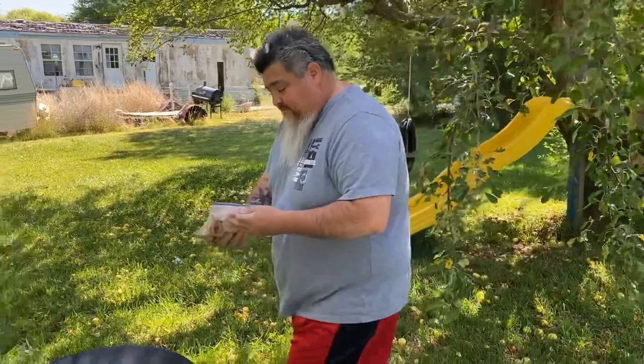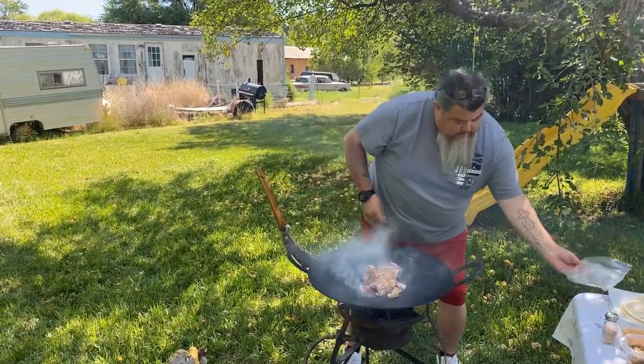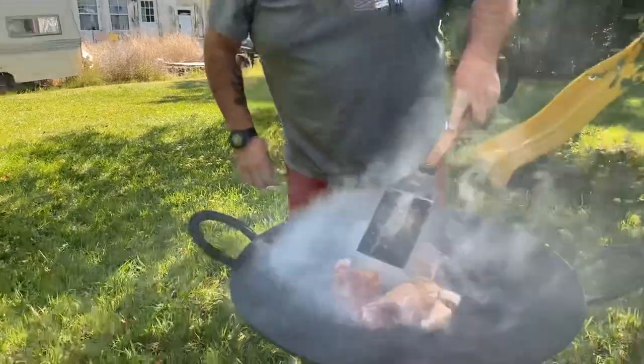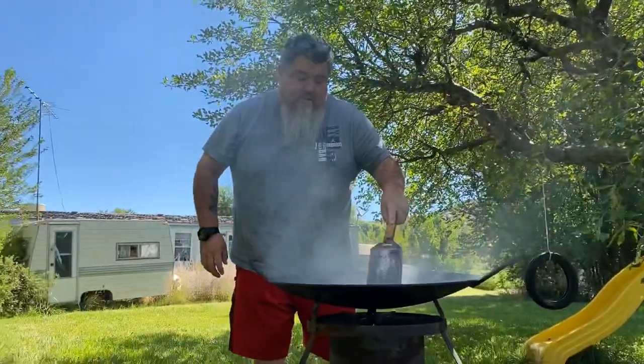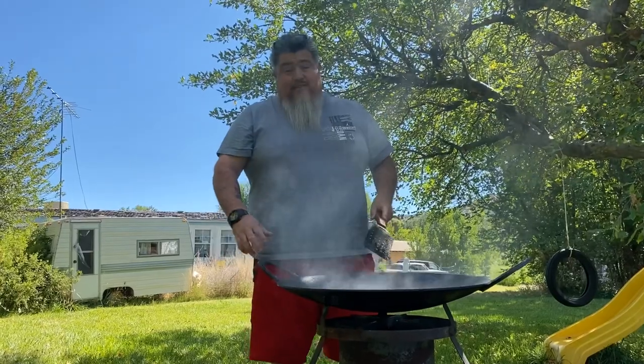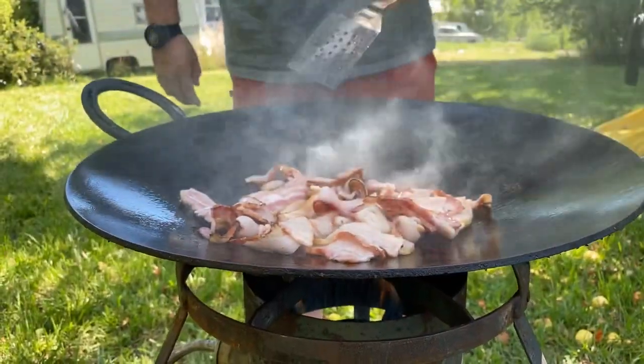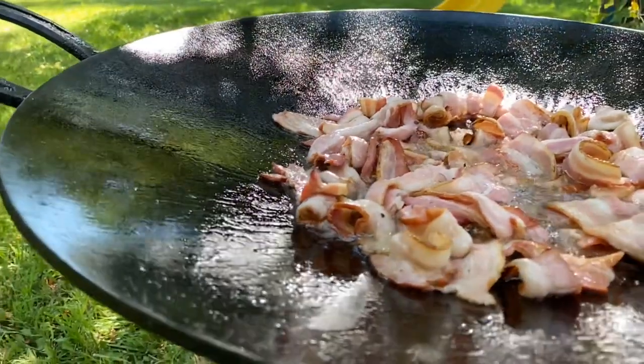We're going to start with bacon — all pre-packaged for the camping trip. Bacon smells so good in the mountains first thing in the morning with your cup of coffee. Usually everybody's still sleeping and they wake up to the smell of bacon, so this is what gets them up in the morning. We have the disco on high heat, and we want to constantly be moving the bacon so it doesn't cook on one side and not the other — we've got to keep flipping it.